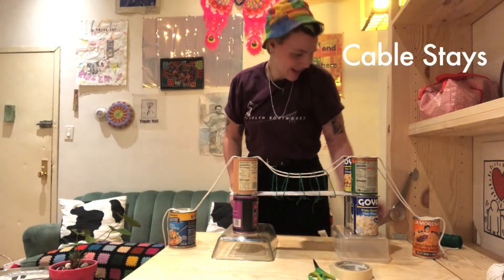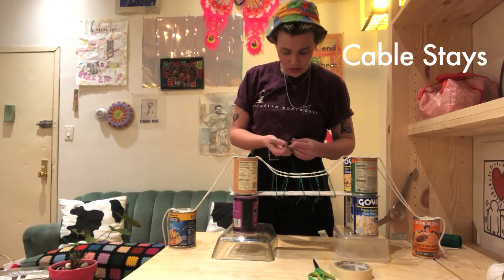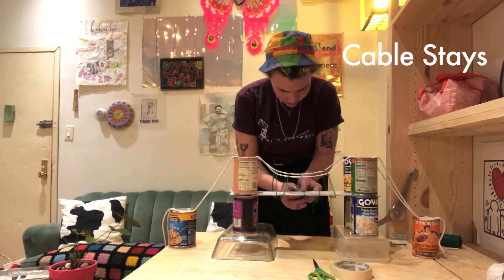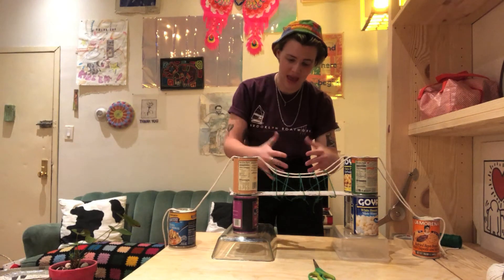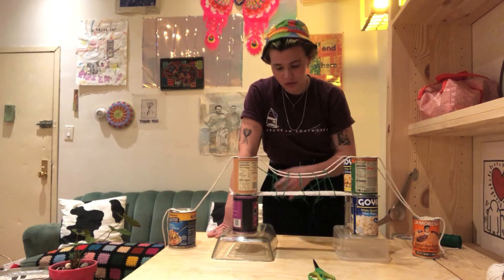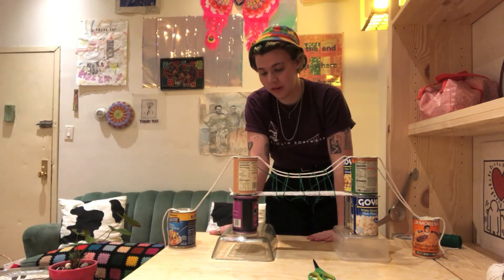So I'm just going to add a couple of small pieces of twine to represent that so you can see what it looks like. I really love the way the Brooklyn Bridge has this cool interplay between these vertical cables and these diagonal ones, so I just wanted to represent it a little bit in my model, even if my model isn't 100% perfect.